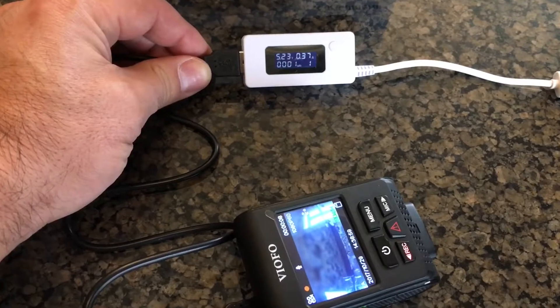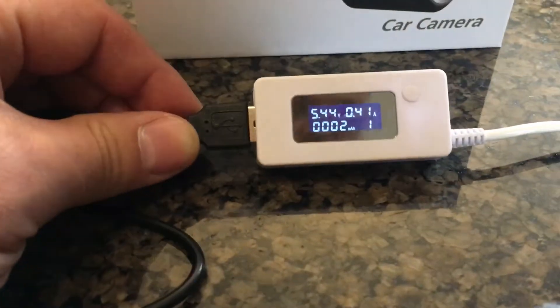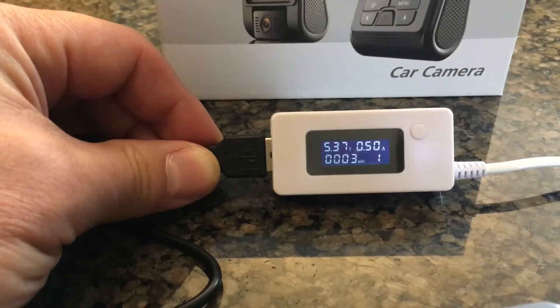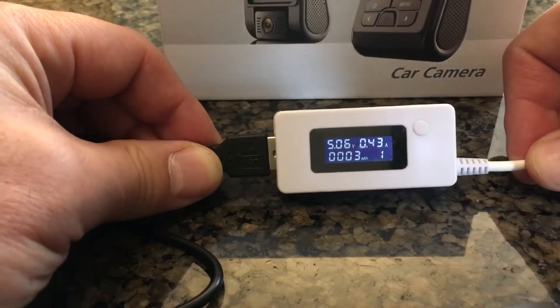At its maximum this camera is drawing a little over three watts, just over six tenths of an amp, but its normal running time is going to be somewhere in that two and a half watts range. So not that big of a draw and I have no problems hooking it up to my mirror. So if anyone was looking into this, I hope it was helpful. Thanks!